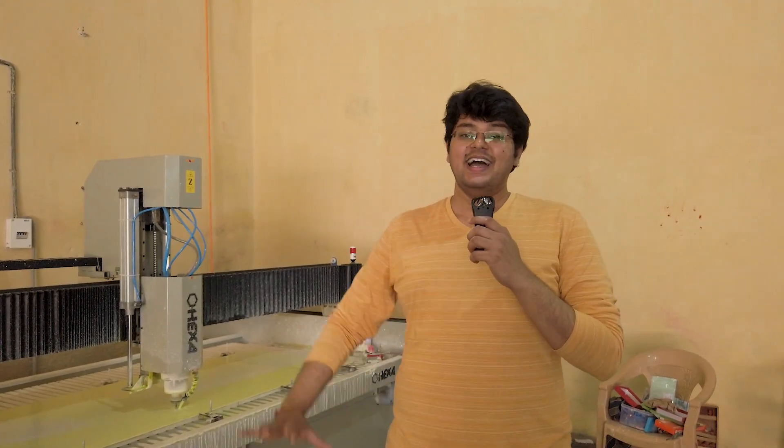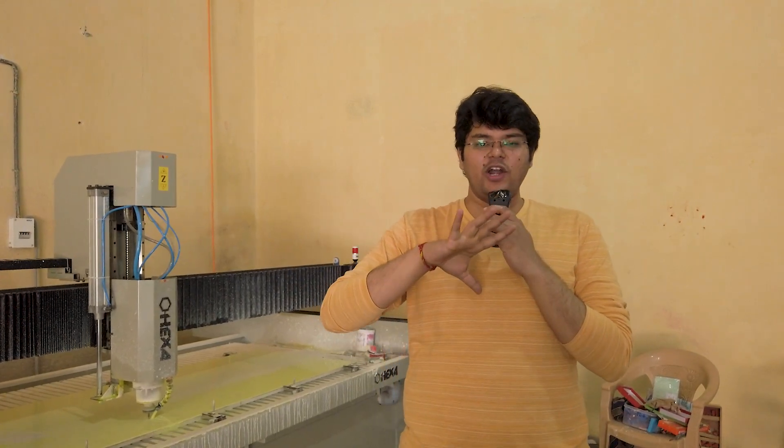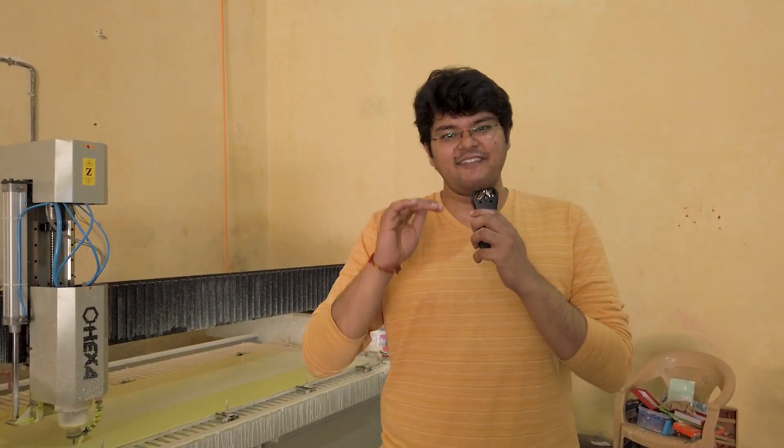Hey guys, Nikhil here from Homebanao. India has been known for some amazing artwork. Even in the past, we've had a lot of artisans being able to carve stone into absolutely beautiful structures. Right now, if you want to get carving done, finding artisans is very, very hard. So the only option you have today is a CNC stone carving machine.